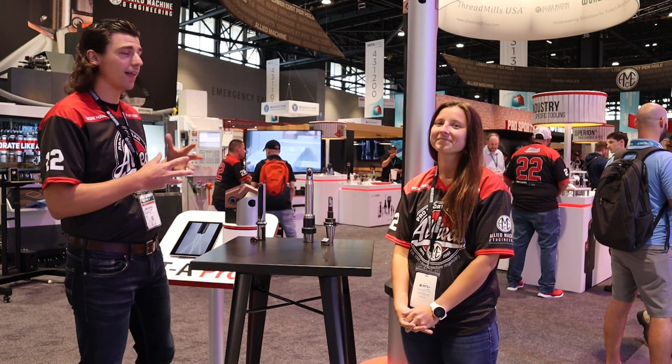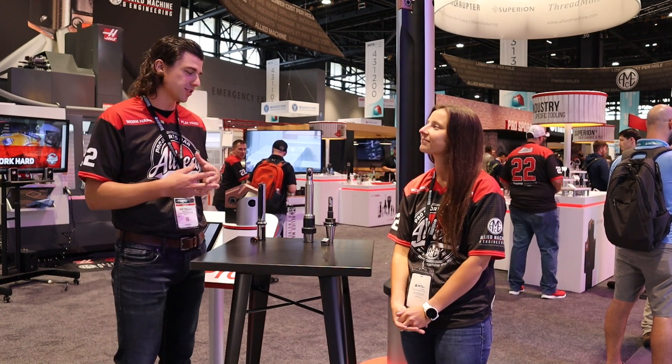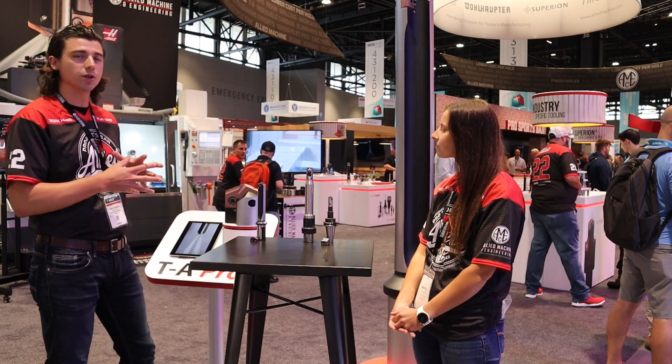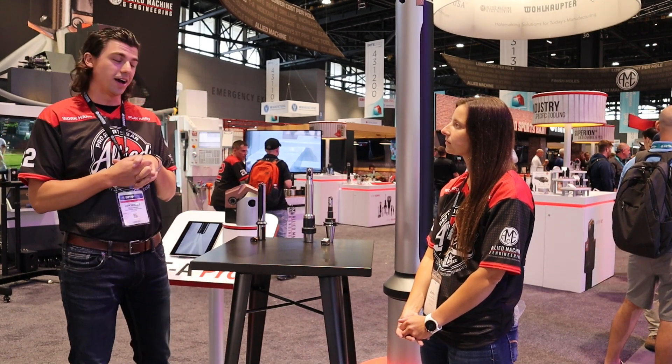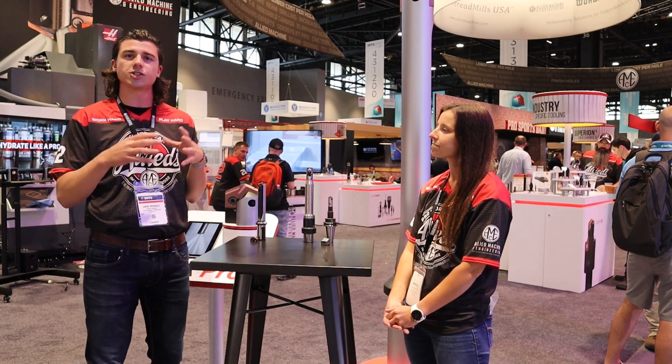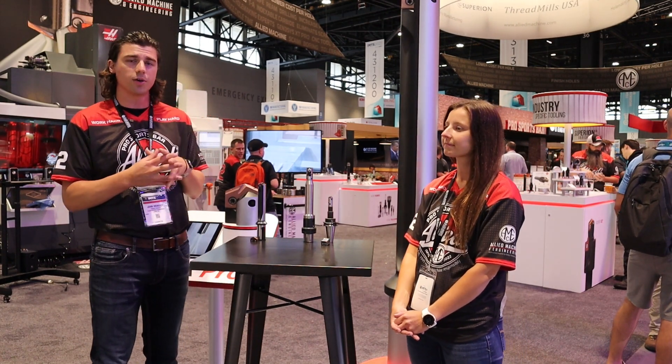We're excited today to welcome you into the IMTS booth here for Allied at 2022. We've got some new products we want to kick off and share with you. Our TA Pro is really what we're highlighting here at the show today, really this whole week. The TA Pro is kind of an extension, an addition — a brand new tool to Allied in general that was released a couple of years ago.